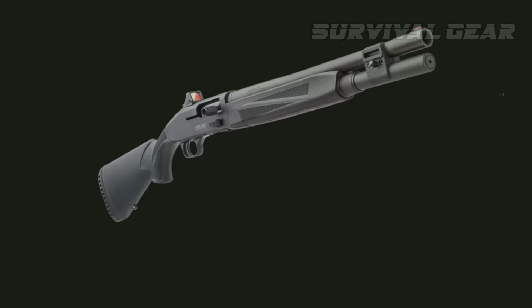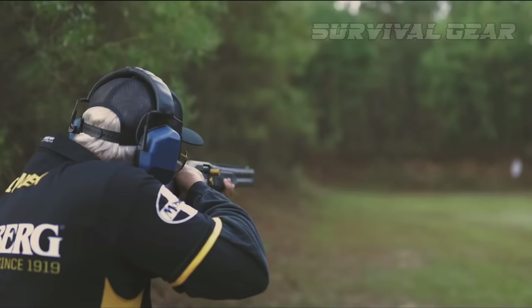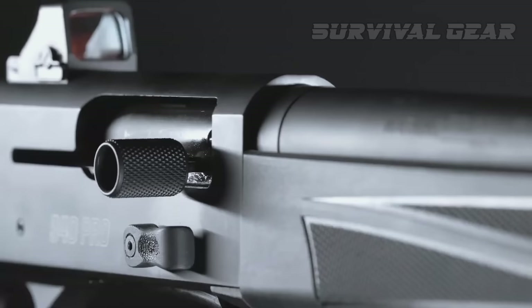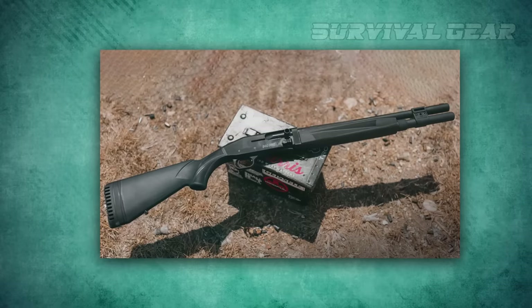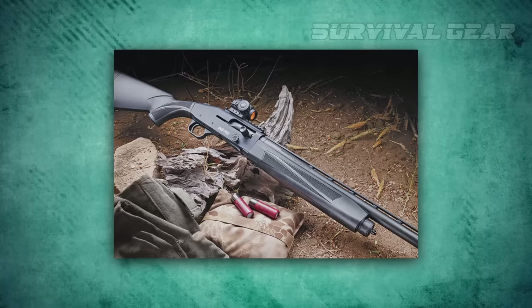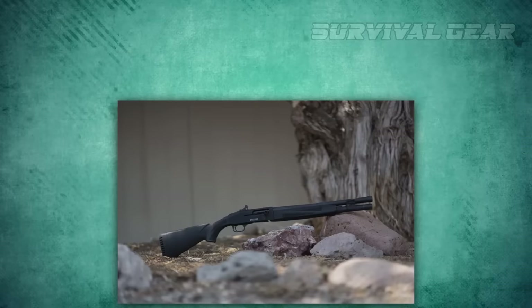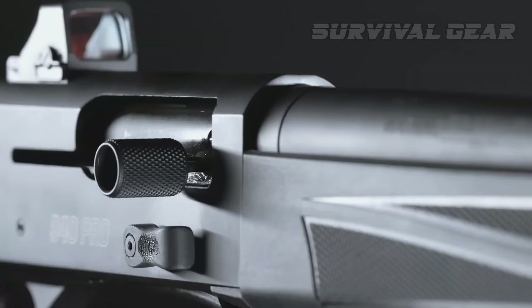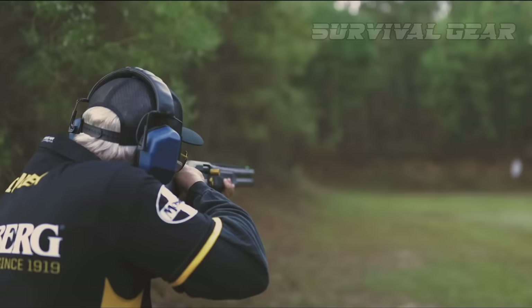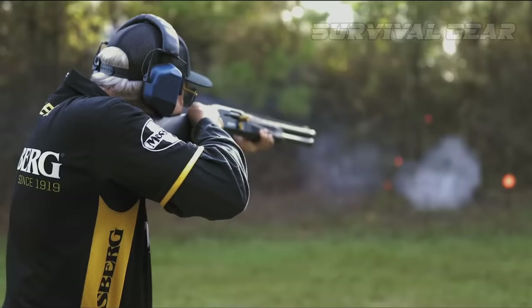Mossberg 940 Pro Tactical. Mossberg is known for building practical defense-style pumps and autoloaders that perform, and the 940 Pro is the next step in that evolution. You can tell Mossberg built the 940 Pro for ease of use — an important component of any shotgun, but especially defensive semi-autos that shooters have to be able to operate under duress and at times in the dark. The oversized bolt handle and oversized bolt release button are readily accessible and simple to manipulate. The tang-mounted safety also allows shooters to click the gun off safe quickly, no matter the circumstance.